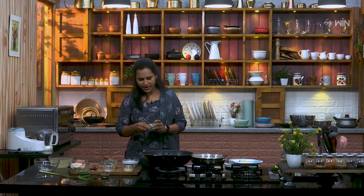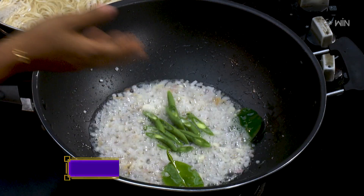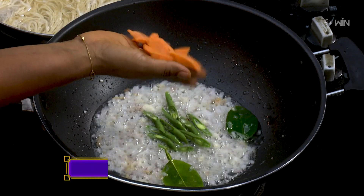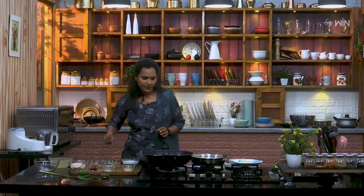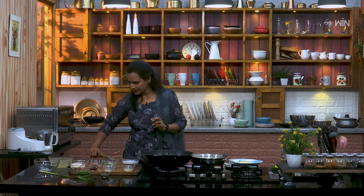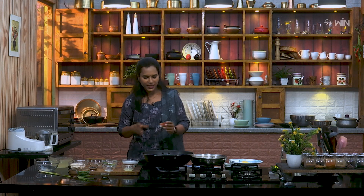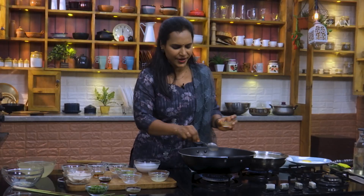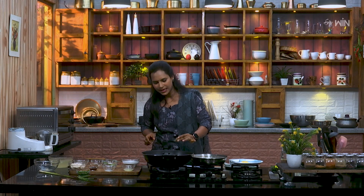This is the beans. Carrots. If you want to cook it, you will need a paste. I will cook it very well. Green chili sauce.